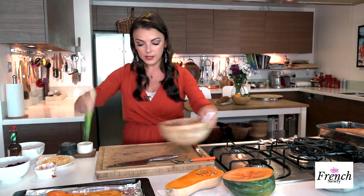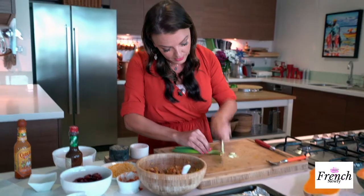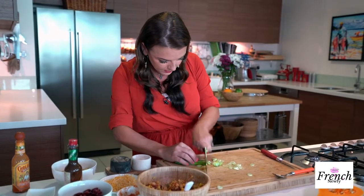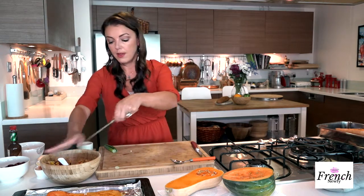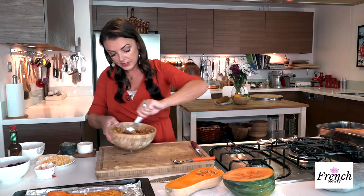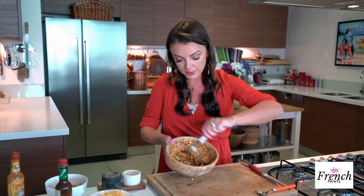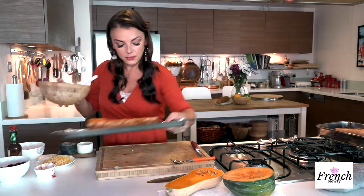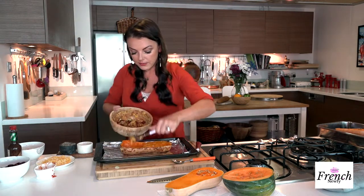I almost forgot my scallion — I do like to have a little bit of crunch and that's where I want to get it from, this nice green scallion. Now we're getting ready to stuff it. My oven is still going — I'm going to put it back in for another 10 minutes after I get this filling in, just so it warms through and the cheese gets melted. Mix it up really well — you can see the red kidney beans, the scallions, the corn. With all those spices it's really going to be delicious.